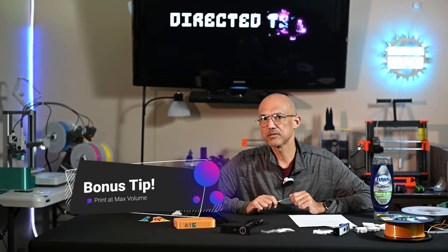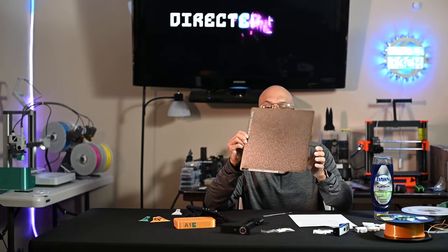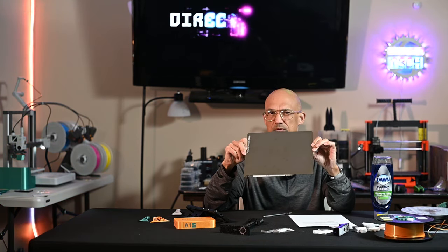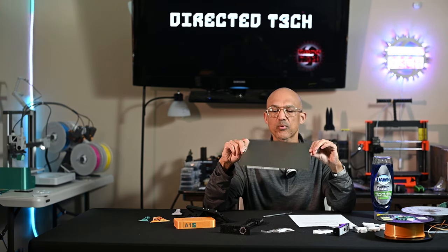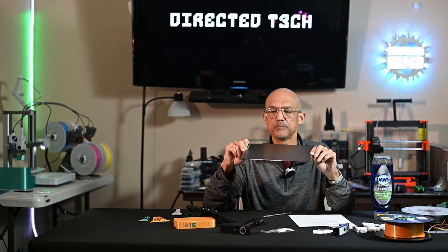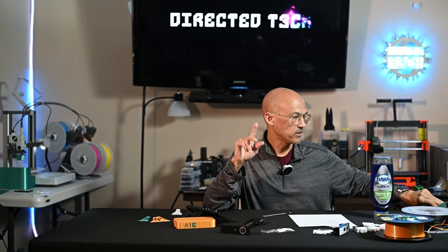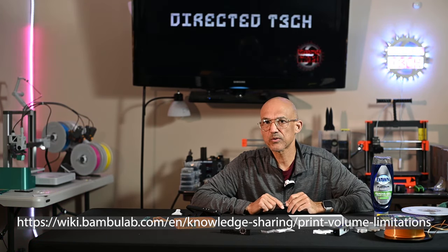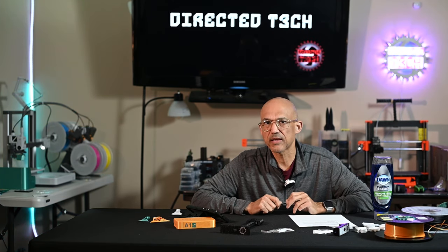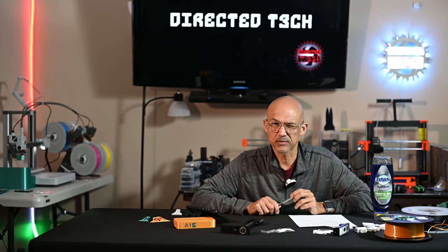Bonus tip! The advertised printing size for the A1 is 256 by 256 by 256. There are some areas you can't print on the plate because of the way the printer is designed — it's got to go over and hit the filament cutter, so there are some concessions and you can't quite get that full build volume. If you check the Bambu Wiki, they do have some workarounds so you can get almost that advertised value. I'll put a link in the description so that if you need to print something pretty large, you can use that full build volume.